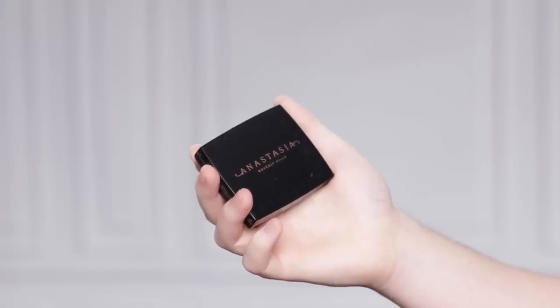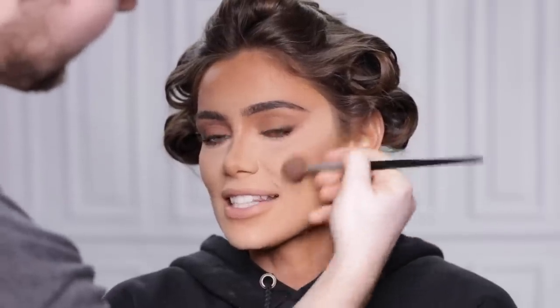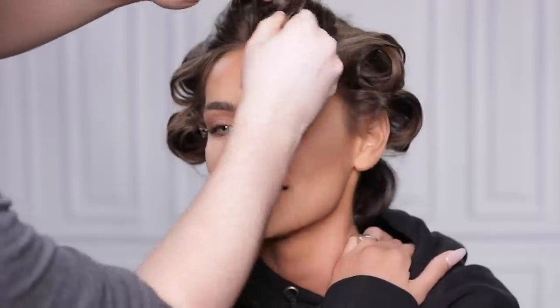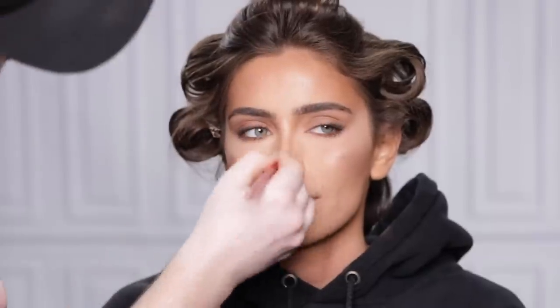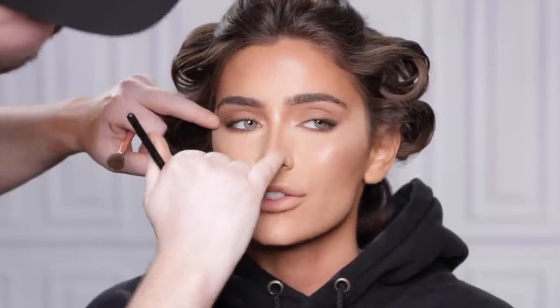I'm going back to the Anastasia Beverly Hills bronzer in Cappuccino to bronze the face. I'm placing this around the perimeter of the face — including the cheekbones, temples, and forehead — focusing on any harsh lines that may have been left behind by the baking powder. To highlight, I'm using a Becca highlighter in the shade Champagne Pop, placing it on the high points of the cheekbones, forehead, down the center of the nose, and the Cupid's bow. Looking back at this footage, I think it was around this time I realized how little time I had left on the timer, because I was brushing on this product so quickly.